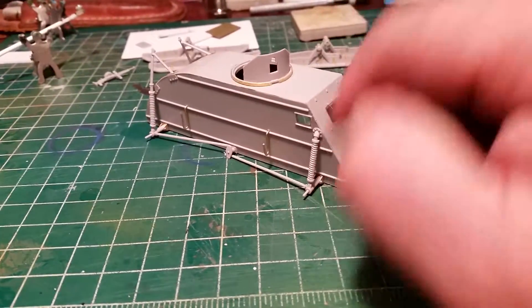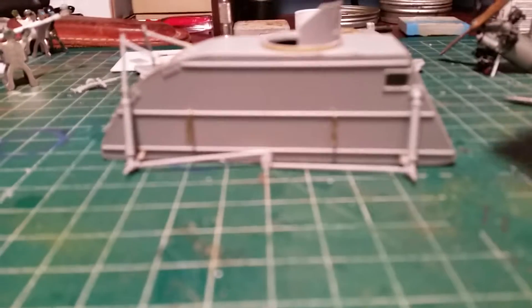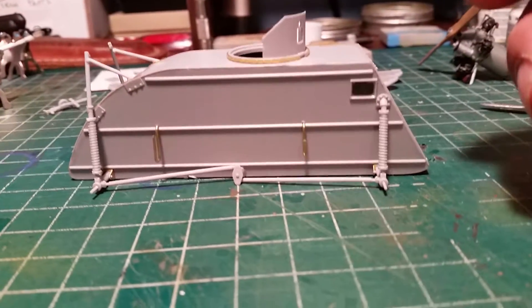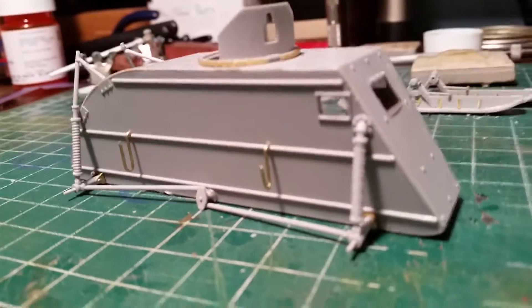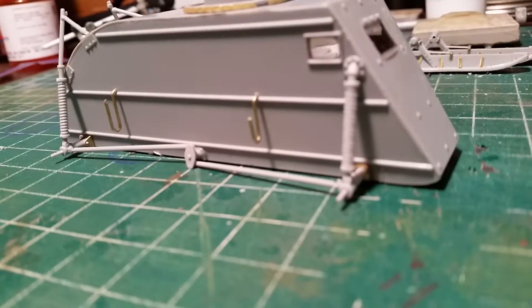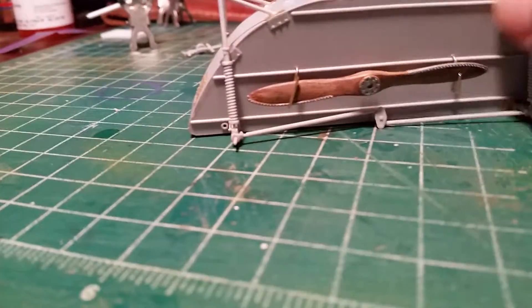I made my own hangers for that extra prop. They gave me a little photo etch like belts — they look like little belts with buckles on them — but I couldn't get it to bend around right and then it broke, so I just made these out of some brass rod. I'm gonna put a little piece of wire over the top to make it look like some kind of hold-down or something, but it fits in there pretty good.